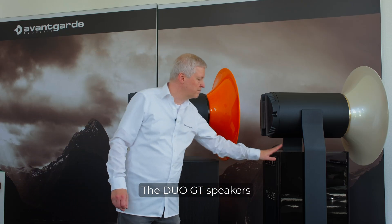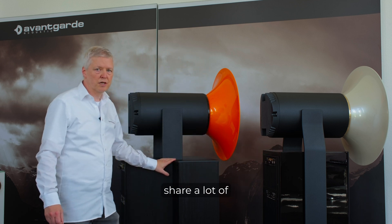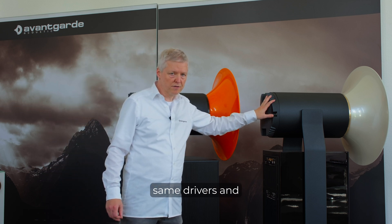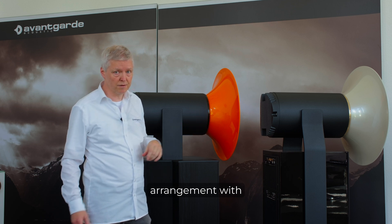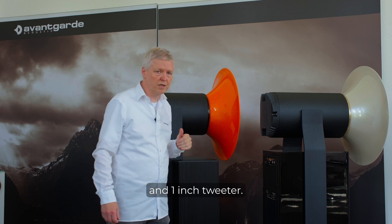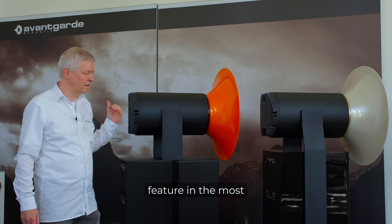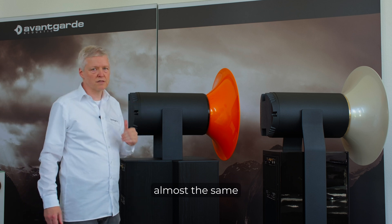The Duo GT speakers and the Mezzo G3 share a lot of technologies. They feature the same drivers and the same driver arrangement with double 12-inch in the bass, a 6.5-inch midrange and 1-inch tweeter, and they also feature, in the most basic parameters, almost the same electronics.